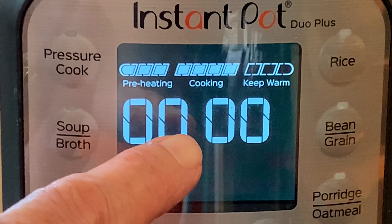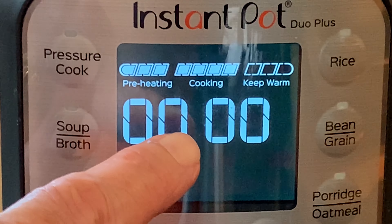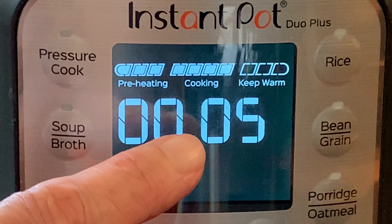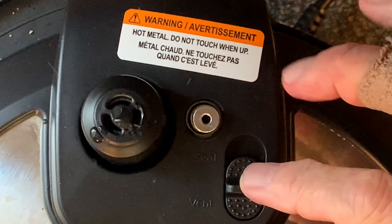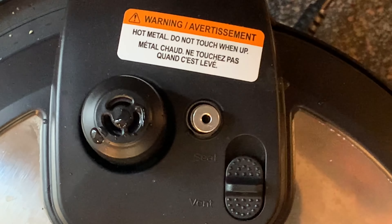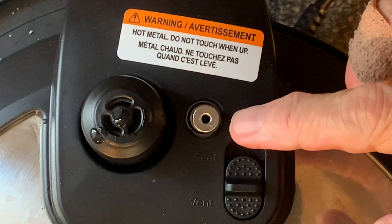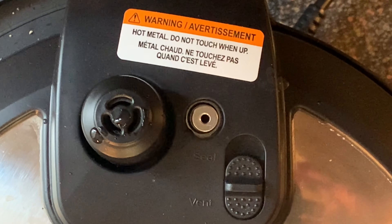After it gets to zero, do nothing. Let the pot naturally release for five minutes. When that clock hits five minutes, move the switch on the lid to the vent position and wait for that pin to drop before removing the lid. Once that pin drops, it's safe to remove the lid.